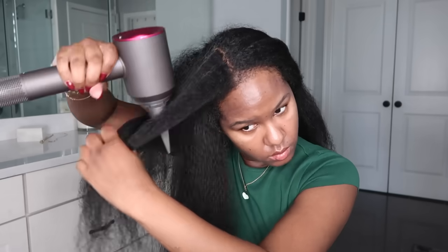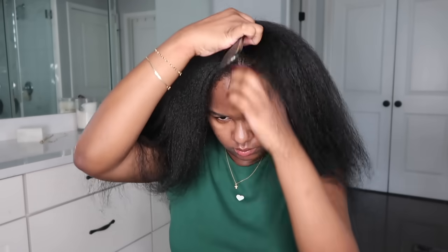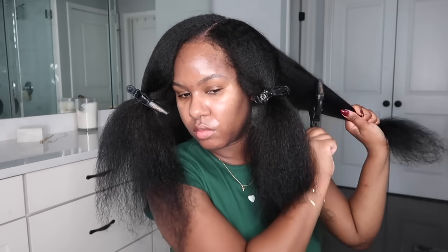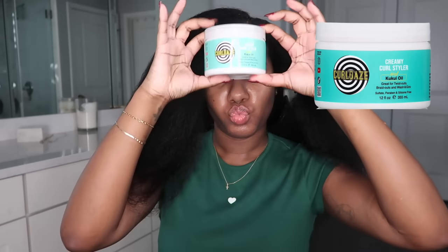I'm wrapping up the blow-out — please excuse my gray hairs, my roots need a touch-up. I'm parting my hair based on preference, doing a kind of middle-side part more off to the left. I'm clipping my hair into four sections, trying to get them as even as possible, because even sections ensure your waves are around the same size. I do four sections because fewer sections means less frizz when you take it down.